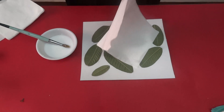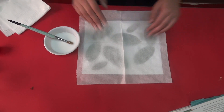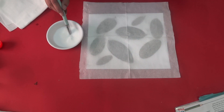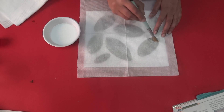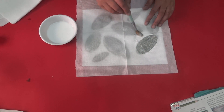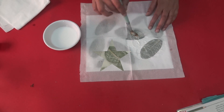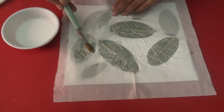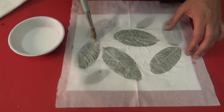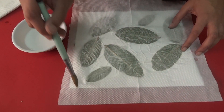Take a white tissue paper and open it. Spread this single tissue paper on your sheet. Now use a thick brush and gently dab this glue-water mixture on your tissue paper, carefully dabbing the mixture all over.